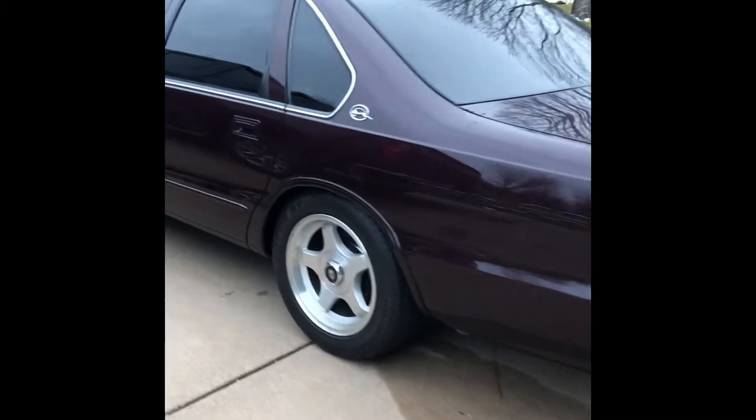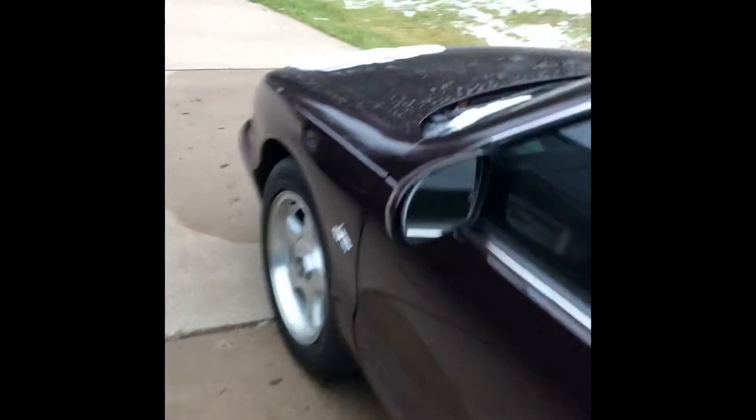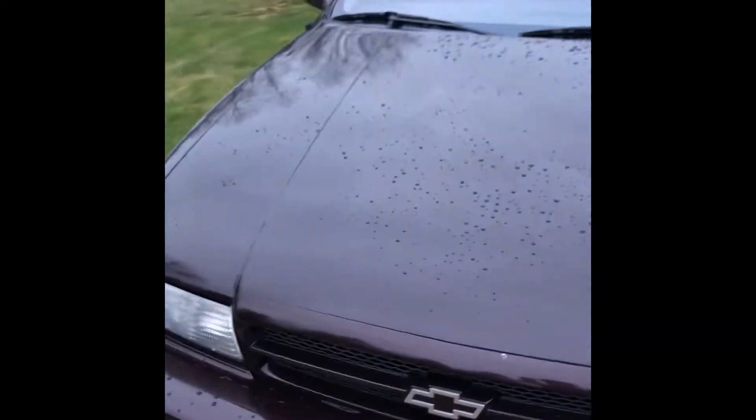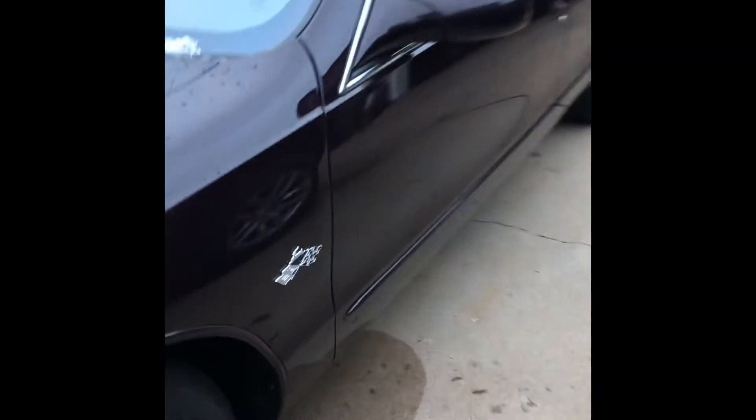All right, here's a quick Impala video because it seems like everyone likes the Impala. It's been sitting outside through a couple snowstorms. I've been working on the Trailblazer thing, I'd point out.